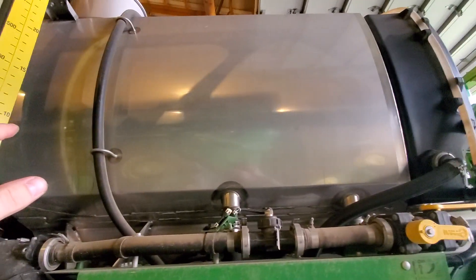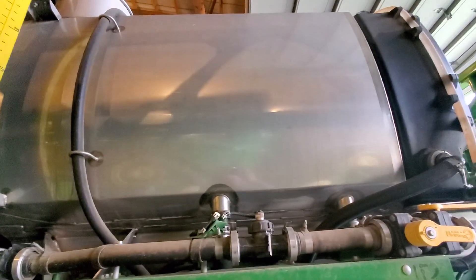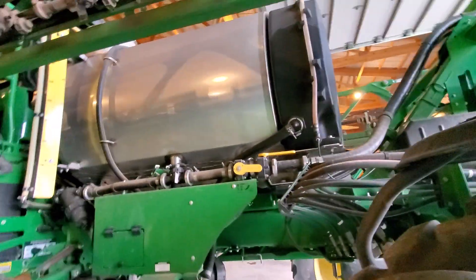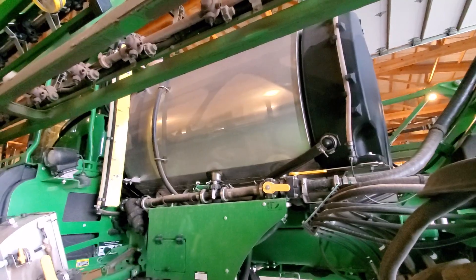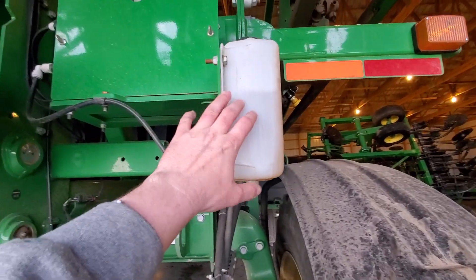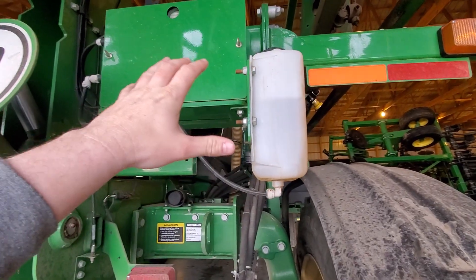Up above is an 800 gallon tank with the optional stainless steel version — standard is a yellow poly tank. On the two bigger machines, all you can get is a stainless steel tank. This particular machine also has a foamer option, which is sold as a kit so it can be added to any of them.